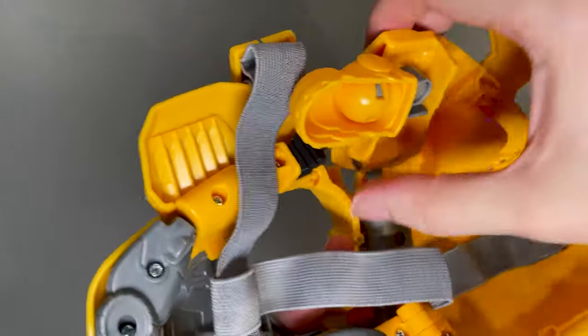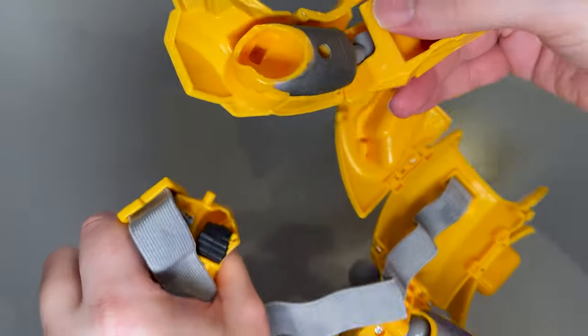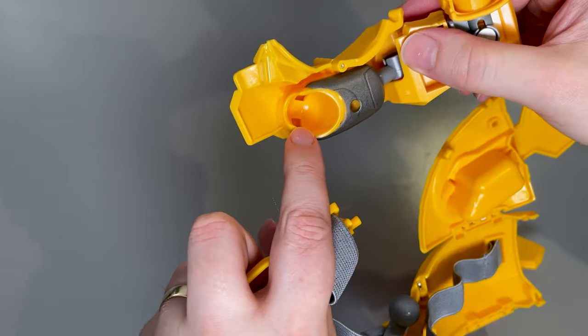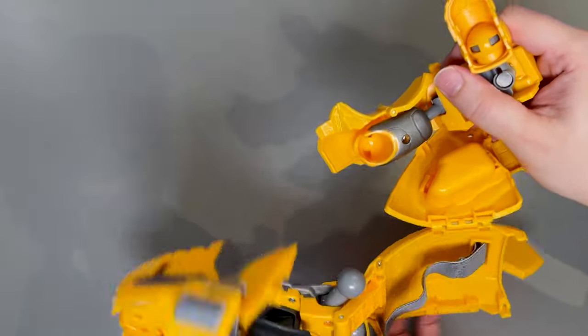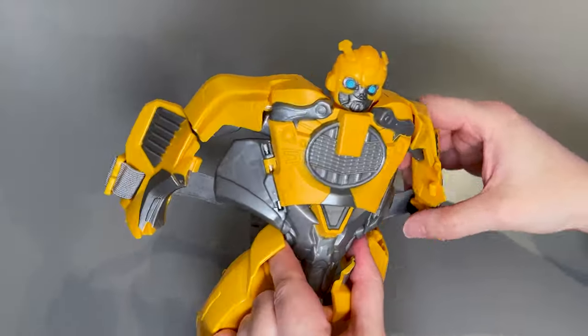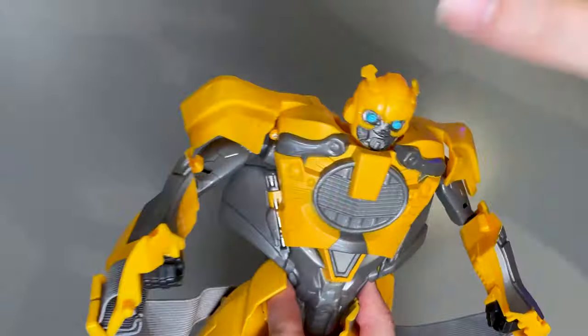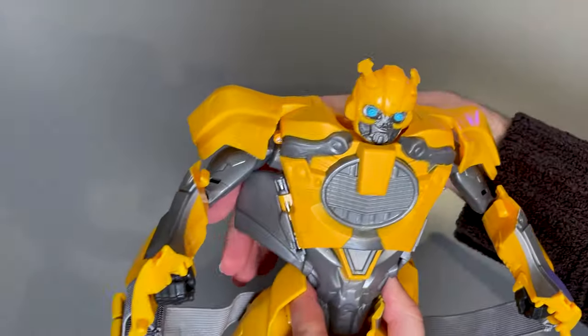There is a clip just there which I've disconnected, but there is also a clip right around there. On both sides of the mask that will also need to be disconnected. Don't worry if the leg comes off as it just did for me — it just uses a ball joint so we'll pop that back on.